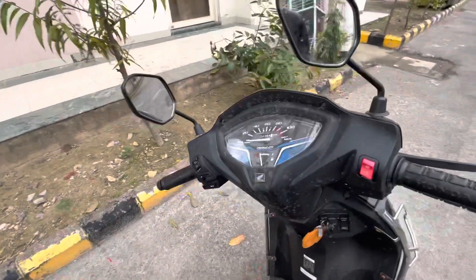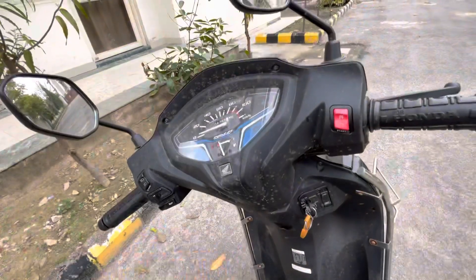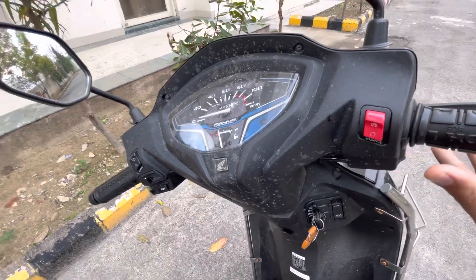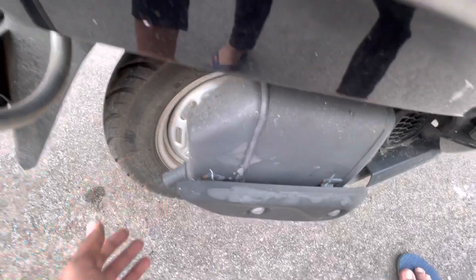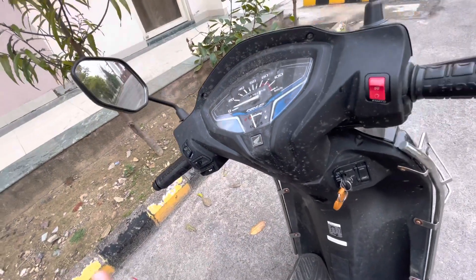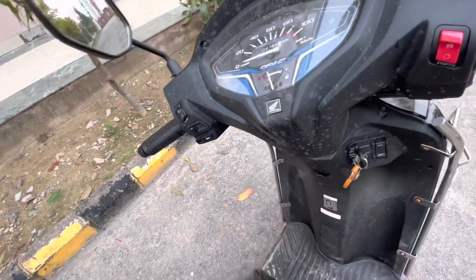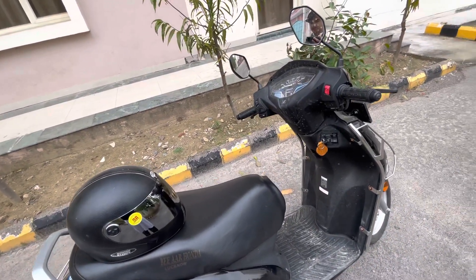One of the best advantages of this scooter is the silent start feature. I don't know about other BS6 scooters, but talking about this Activa, it is the best. The engine starts very silently — let me show you. The exhaust note is also very good. Till now, no issue from the engine, no weird sounds — all things are very good after 12 months of driving. The exhaust note sounds just as it did on the first day.